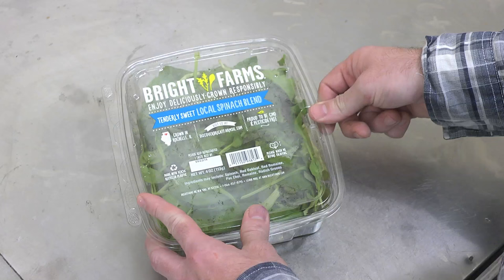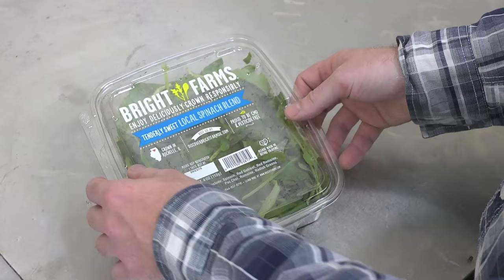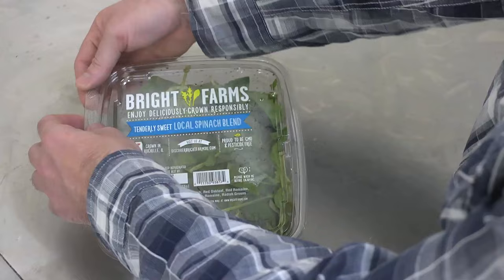It's grown in Rochelle, Illinois, which, quite frankly, that's not very local, as I live in San Francisco. The expiration date is 9-23-16, so that should be pretty fresh. This particular packaging — a lot of times they have the tamper-proof seal, a label that goes around the edge — but not this particular variety, so I cannot be sure that this spinach does not have anthrax.